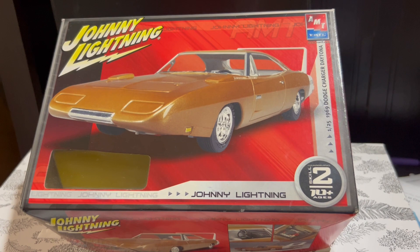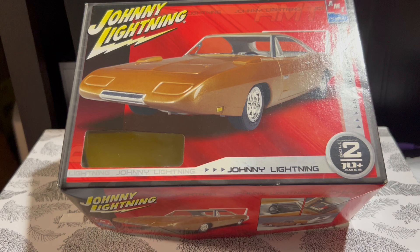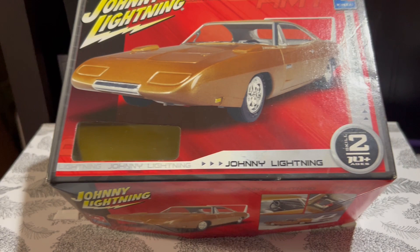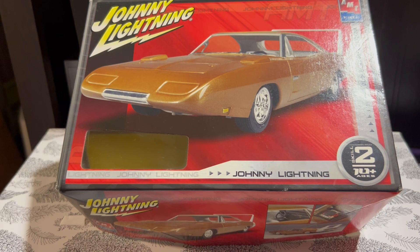For those of you familiar with AMT's '69 Daytona, you're probably aware that they are some of the worst renderings of a '69 Charger Daytona in 1/25 scale. This one being a Johnny Lightning version is a little less common, and its main claim to fame was that it came with a smaller die-cast version of the car. That's probably one of the only redeeming qualities of the kit.